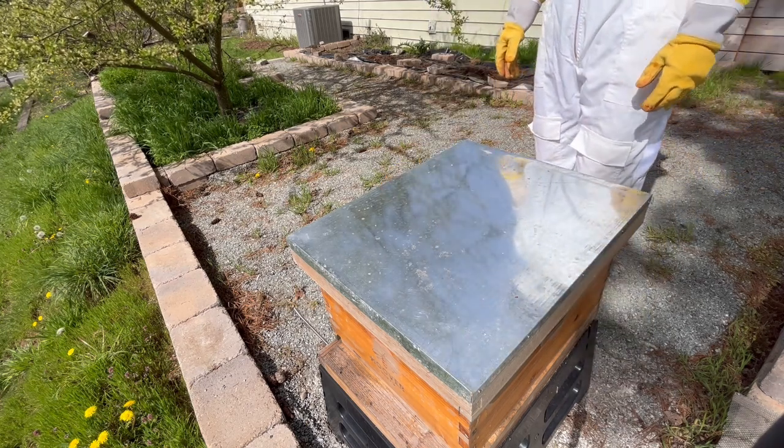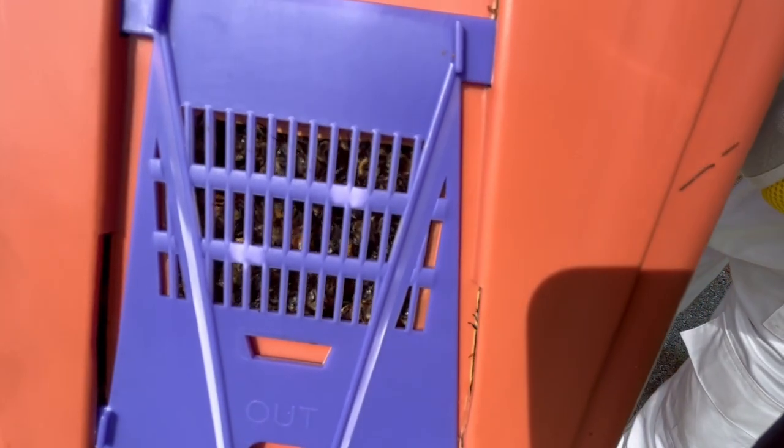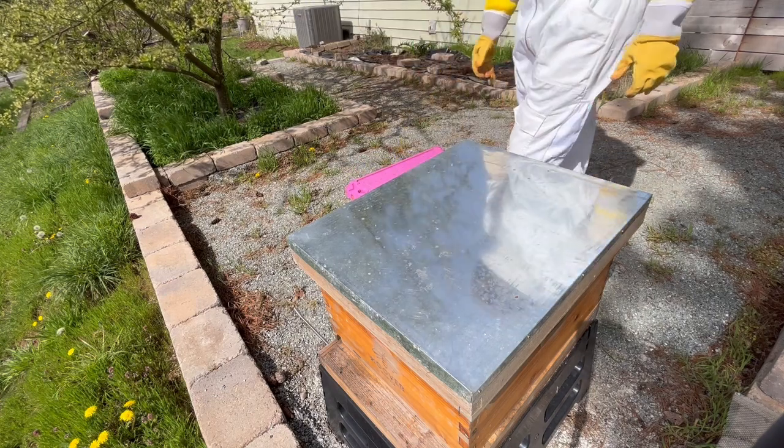This year, I'll be starting with a nuc of bees instead of a package, and here it is. As you can see, this nuc is jam-packed with bees, and I'm hoping that it will help me get to a large colony by the end of the season, so that I'll have enough bees to make it through winter.